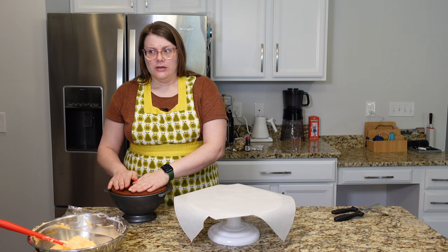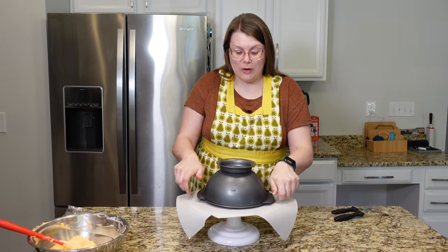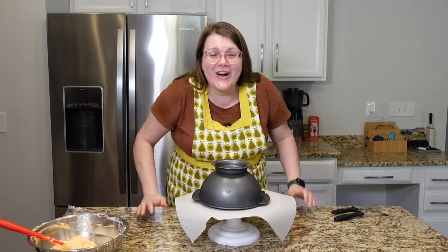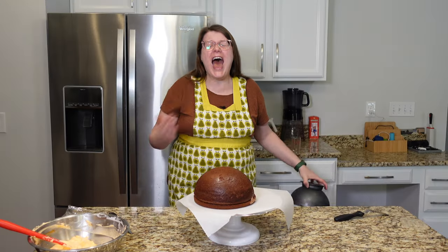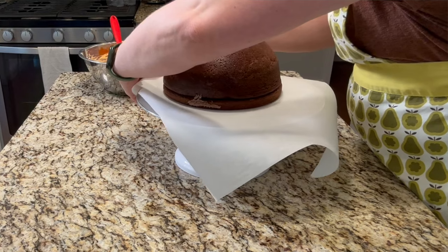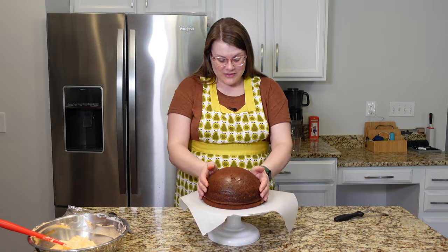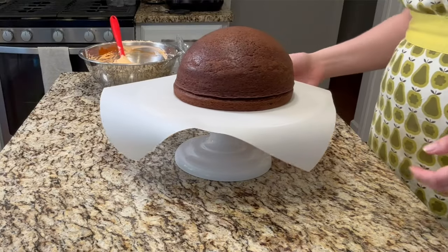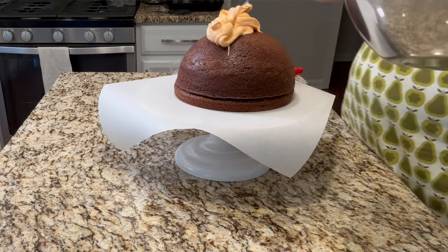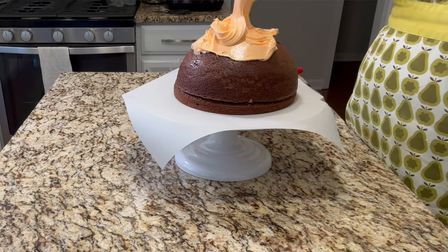Now we're going to try to get this cake out and just hope to heck that it works. Wow — was I just being really brave there? I need a moment to recover. I need to collect myself. Well, we did it! So now here is our beautiful little dome of cake. This is so sticky — I'm really kind of wishing I would have made a buttercream. I'm not going back now.